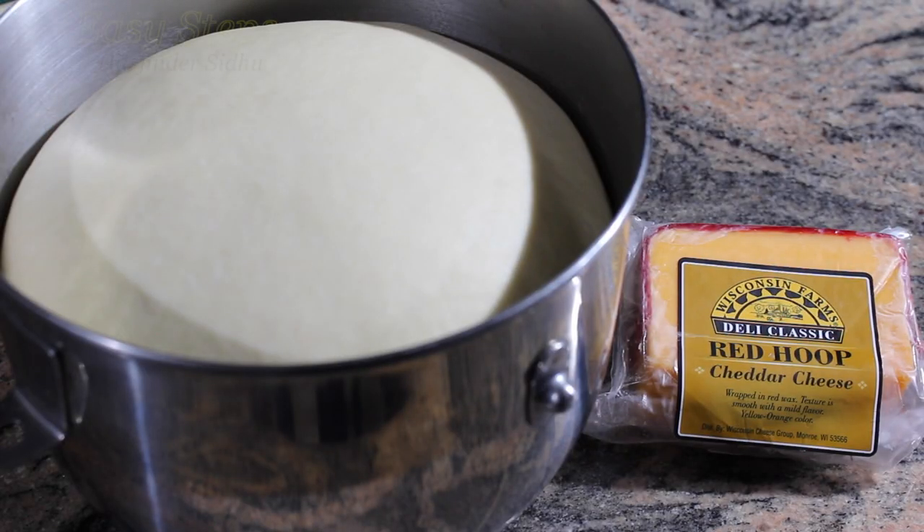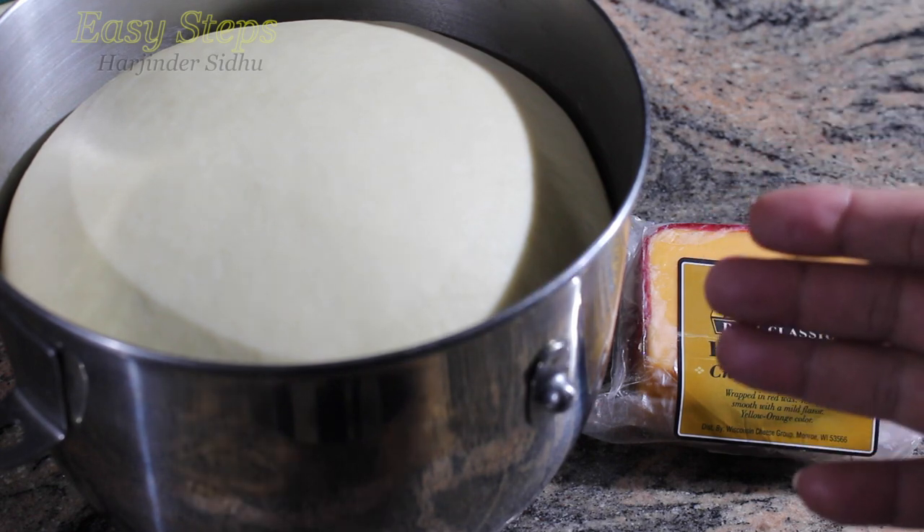Hello everyone, please welcome and join me at G-Steps Cooking. Today I'm going to share with you a cheddar cheese naan. I'm going to make it in a copper chef pan and share how I make it delicious.